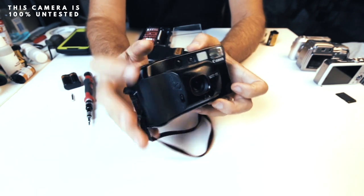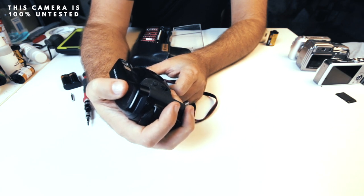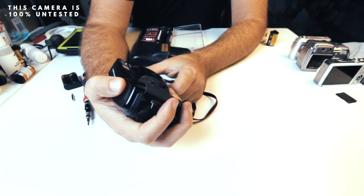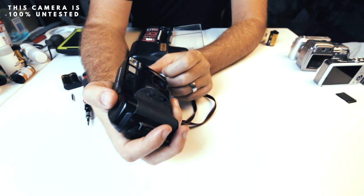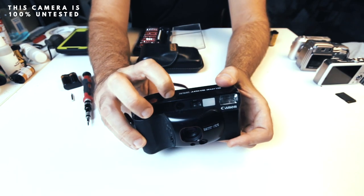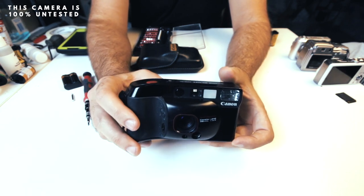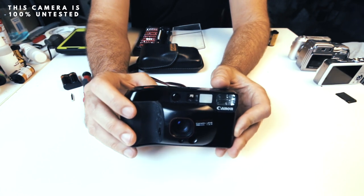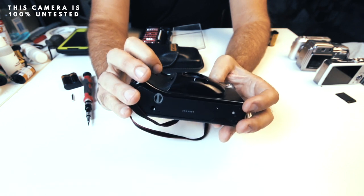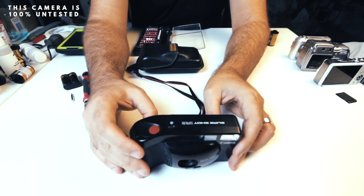Let's check the shutter without the flash. I pointed the camera toward the light so the automatic flash wouldn't engage, and I can see the shutter inside opening and closing. The flash is working as well. I also like to test the self-timer — on this camera you just press the timer button and it automatically engages, taking about 10 seconds to fire off. That worked perfectly too.